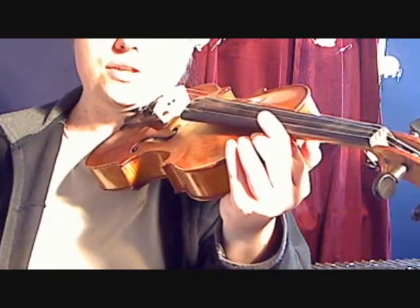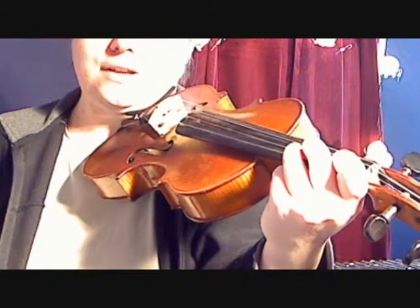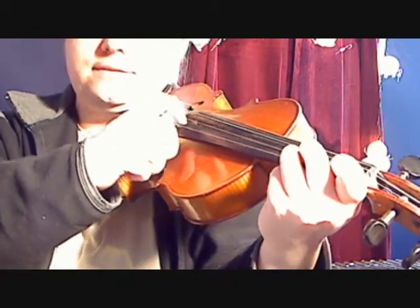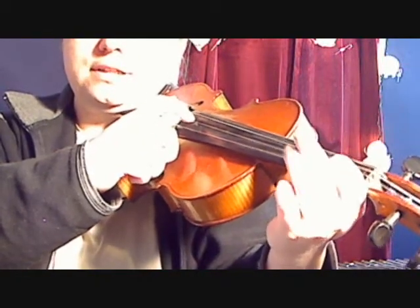We are going to work on Joy to the World. Please begin by putting three fingers on the A string. You're going to use third finger, second finger, first finger, then open A.